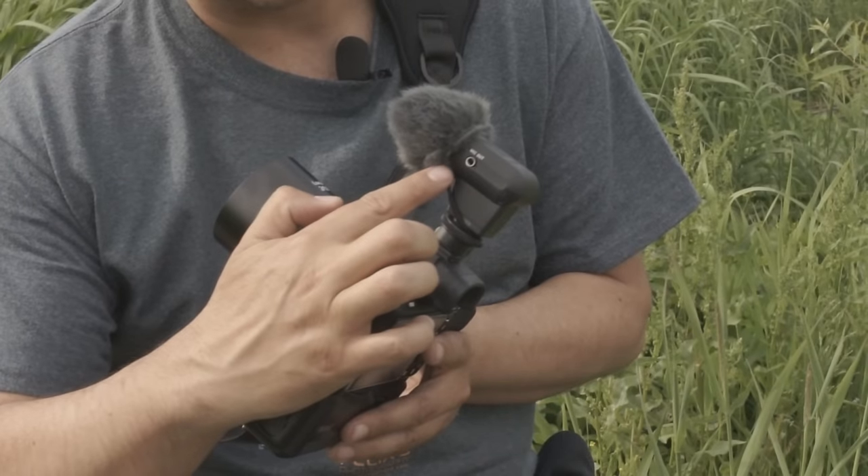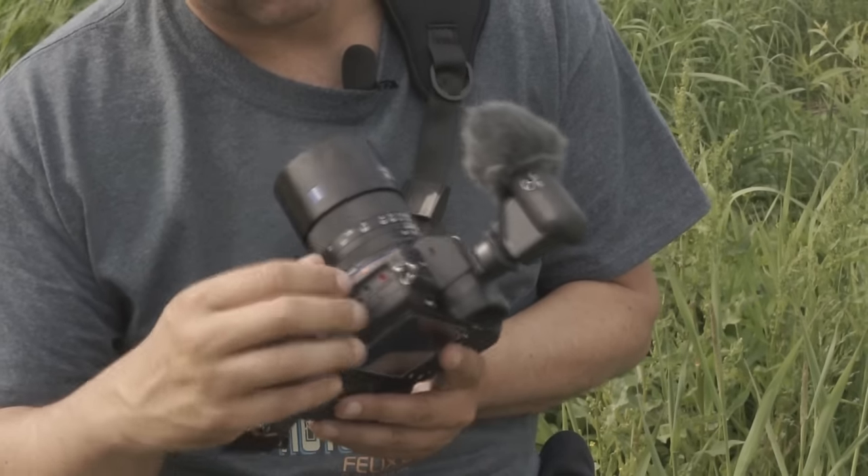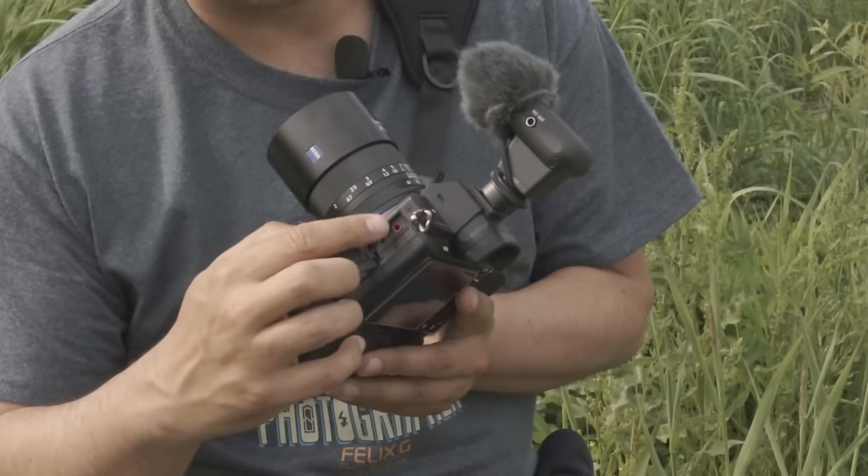On the right side you'll see an external microphone output and then the Sony A7 microphone input.